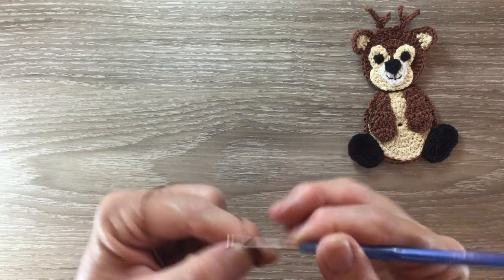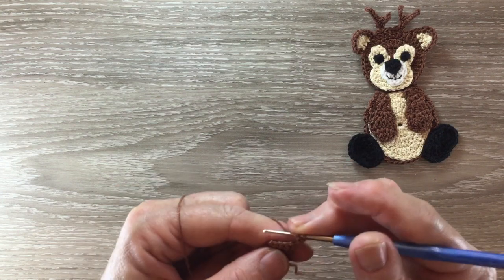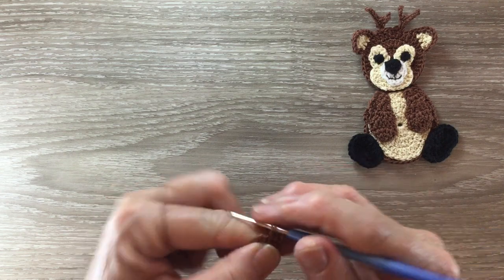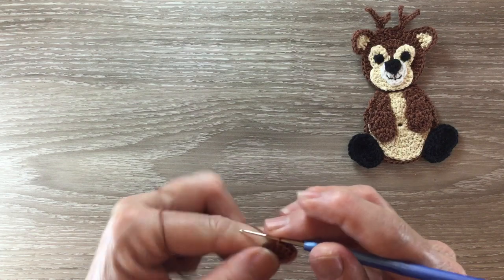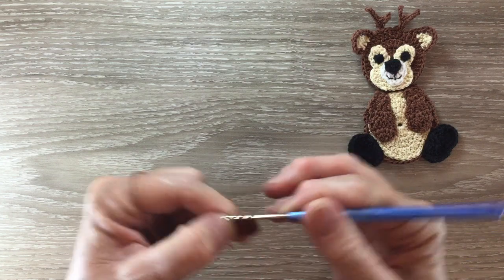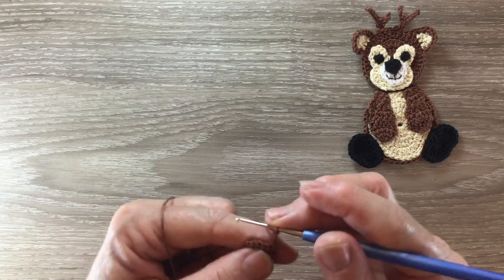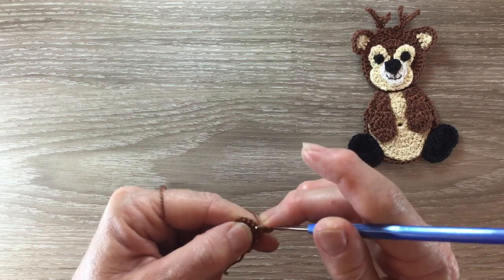For row three I start with three chain and work one double crochet into the same place as the chain, two double crochet into the next stitch, and one double crochet into each of the following two stitches. For row four I start with three chain and turn and work one double crochet into the next stitch.